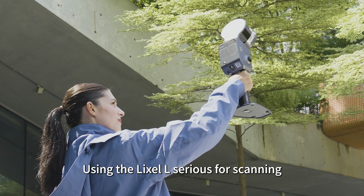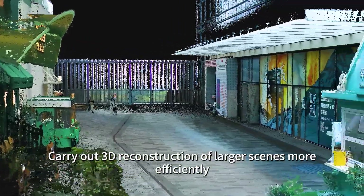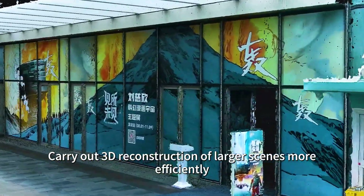Using the Lexo L-Series for scanning. Carry out 3D reconstruction of larger scenes more efficiently.